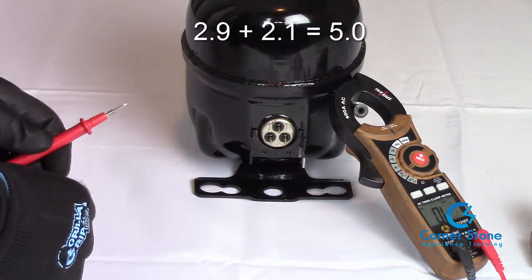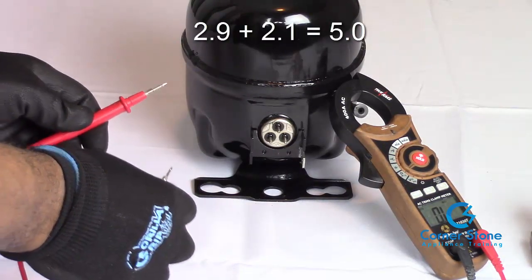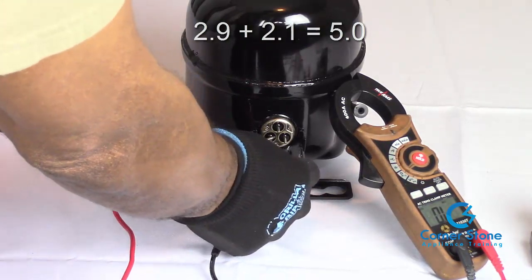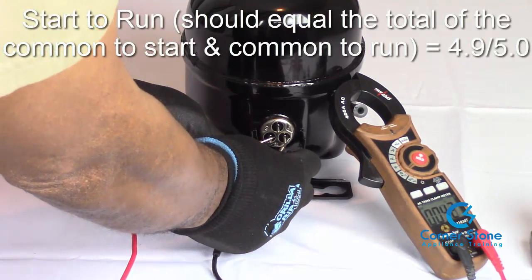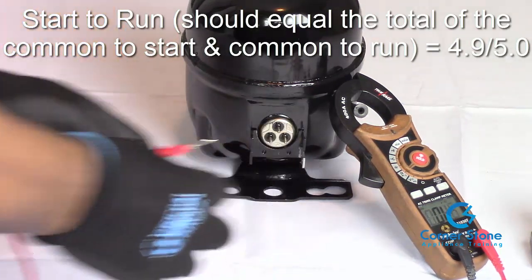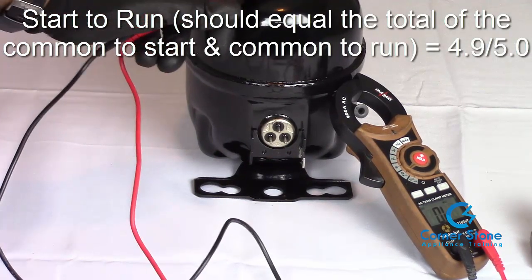So 2.9 plus 2.1 is roughly 4.9 to 5 ohms of resistance. The last test from start to run should equal that sum, and we're getting 4.9 to 5. That's within the acceptable range, which means this is a good compressor.